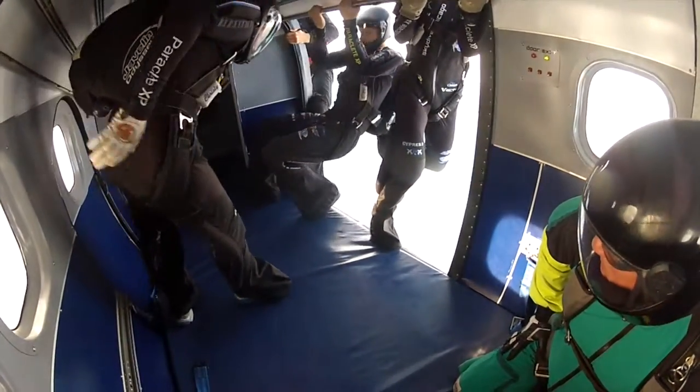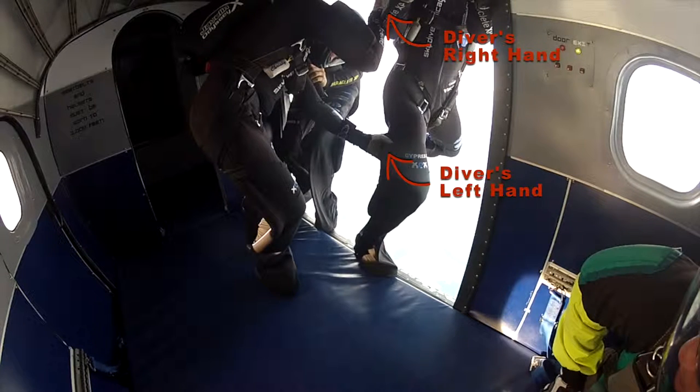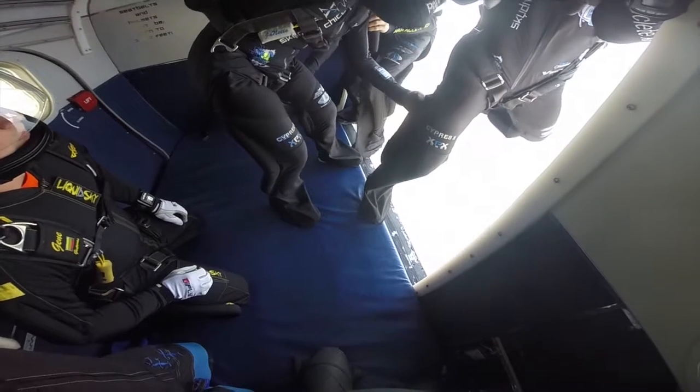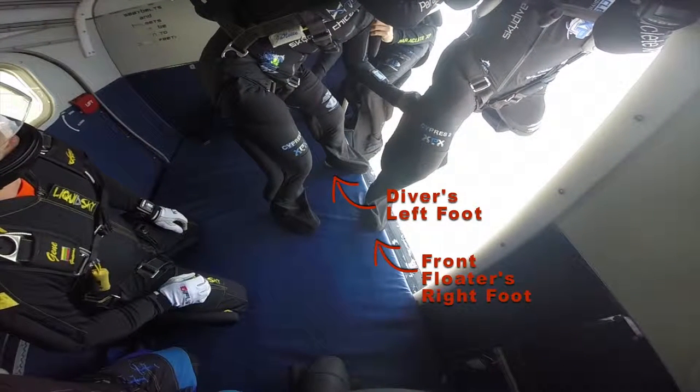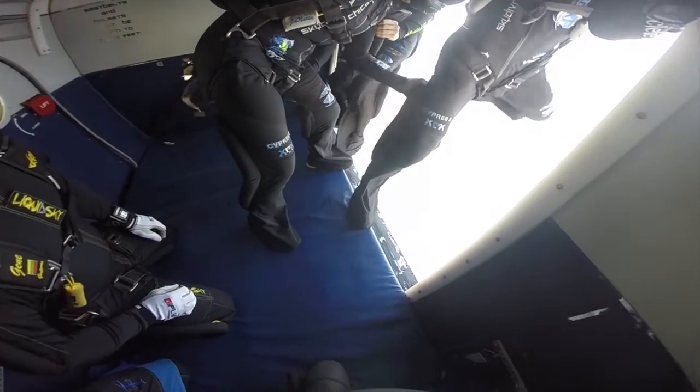The diver lets the two floaters get into position before she gets into position herself and picks up the grips. She takes the front floater's right arm with her right hand and the front floater's right leg with her left hand. The diver's chest and hips are already presented to the relative wind while standing inside the plane. She stands in the door with her left foot forward and right foot back. Her left foot is on the edge of the door just behind the front floater's right foot. Her stance is wide enough to be comfortable, and she allows enough room for the rear floater to head jam comfortably. The diver stands with her butt directly over her heels, rather than bending over with her butt sticking out.